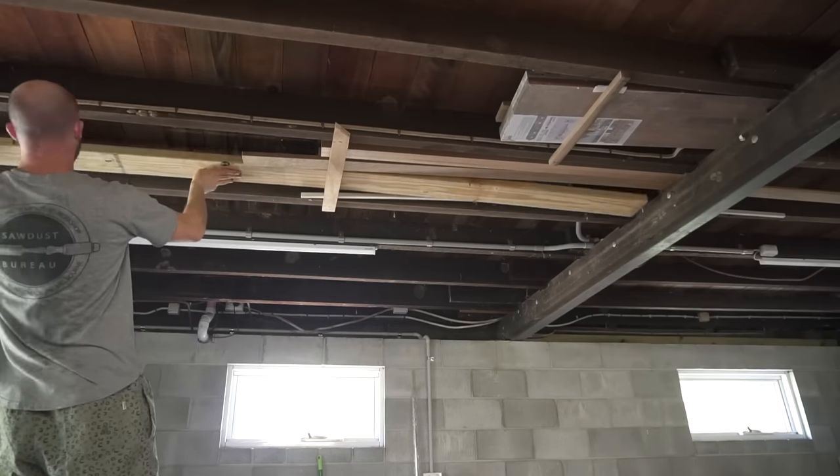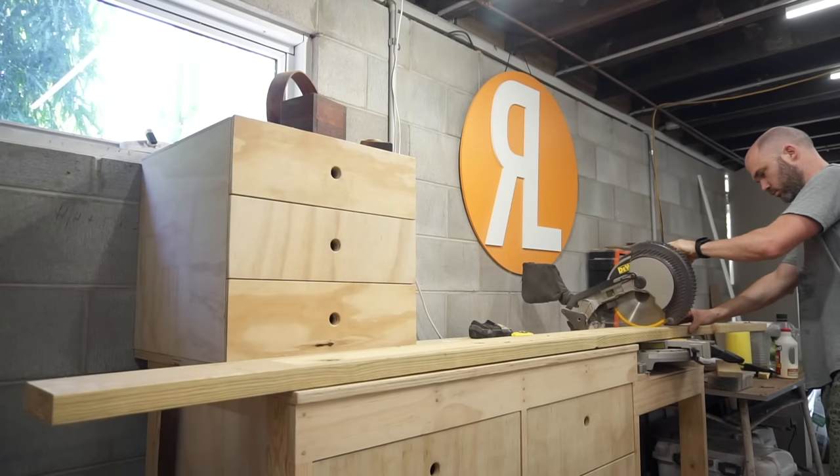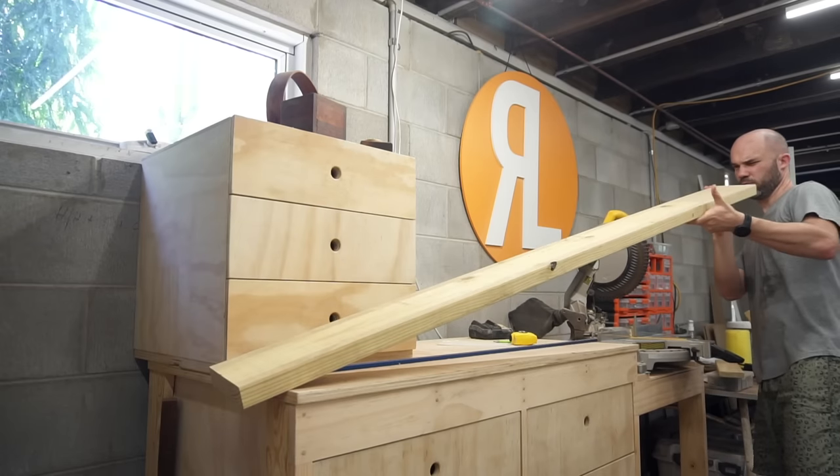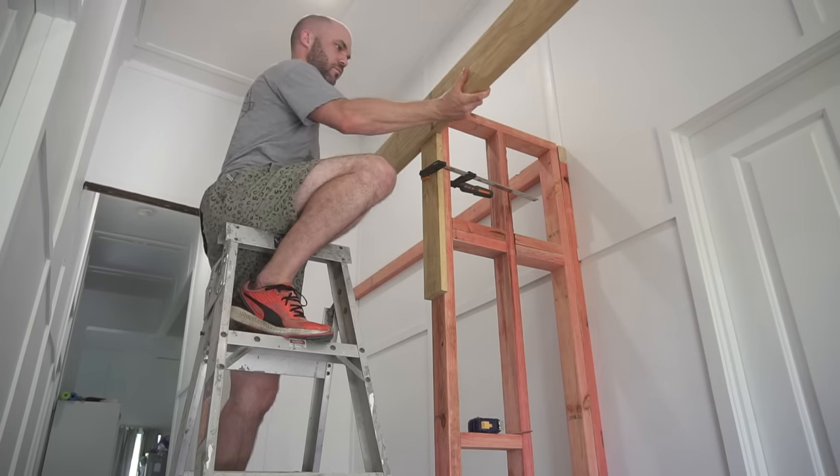For the header I used a piece of 140 by 35 millimeter pine. This is probably a bit overkill for this but I had it left over from a bed build that I did not too long ago for a client. I'll link to that in the description.